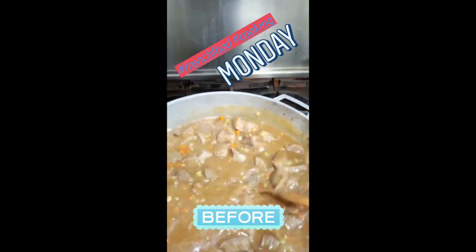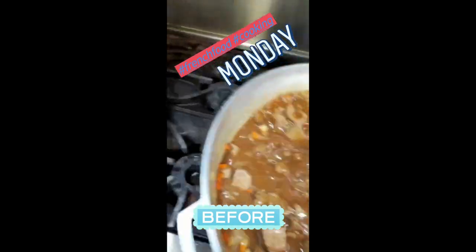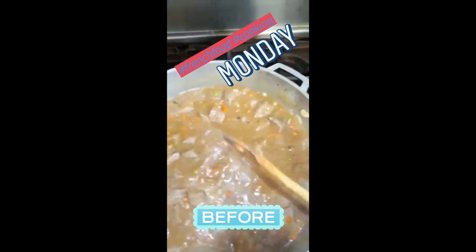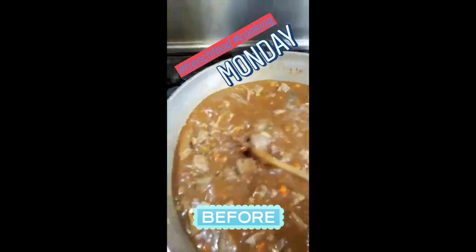I know it does not look that pretty, but we added the stock, we added red wine, and all the meat. Now we're lowering the heat and we're gonna let this simmer for over an hour. I'm gonna season it up with some salt and pepper, but all the meat is natural.